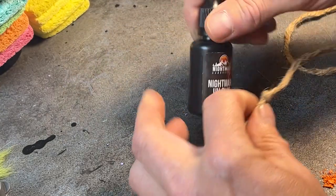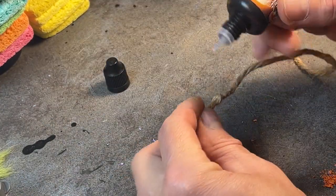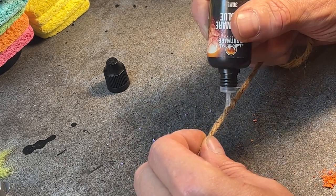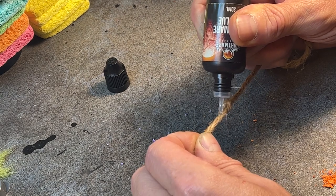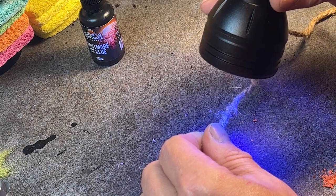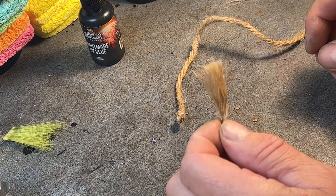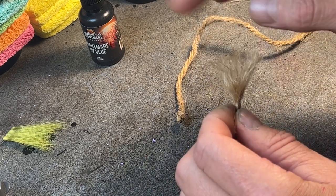Here is another grass stand-in that I often use in my dioramas — twine. Just tie a knot a little longer than what you want your grass to be, then take your UV resin and liberally coat it all the way around. Cure it, cut below your resin, and you have a tuft. Obviously you can use PVA or super glue to do this as well.